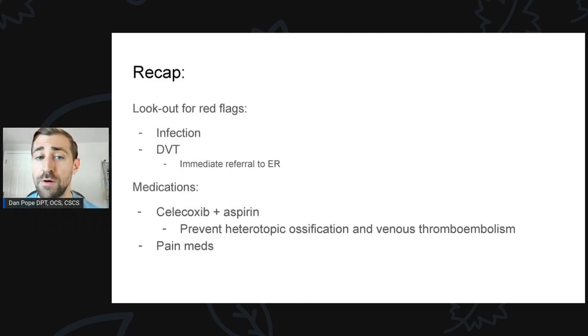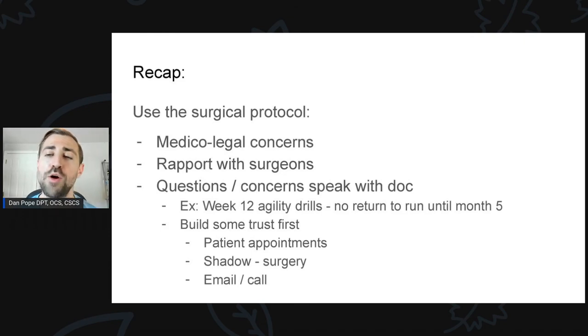You want to be on the lookout for red flags — signs of infection or DVT, which need to be immediately referred to the ER. Also, these patients are typically on medication like celecoxib and aspirin to prevent extra bony growth after surgery and to help prevent DVT — trying to prevent the cam or pincer deformity from growing back, which unfortunately can happen. These patients are also often on pain meds after surgery, which will influence rehab, so just make sure you're keeping it safe.